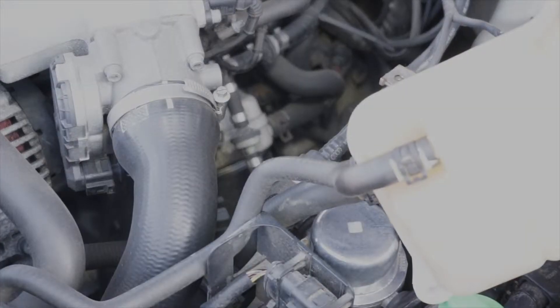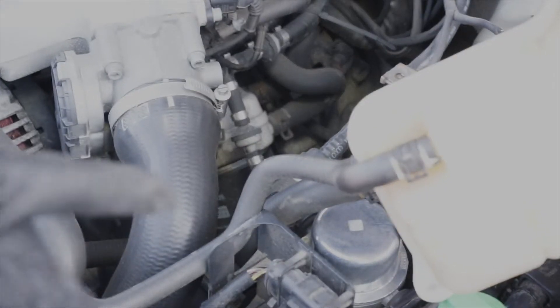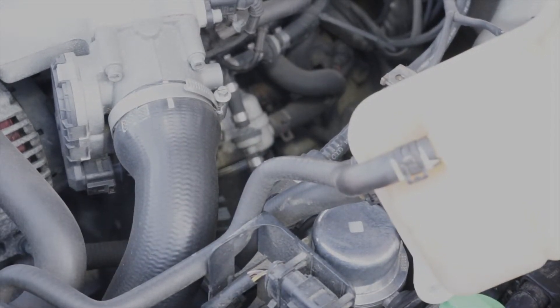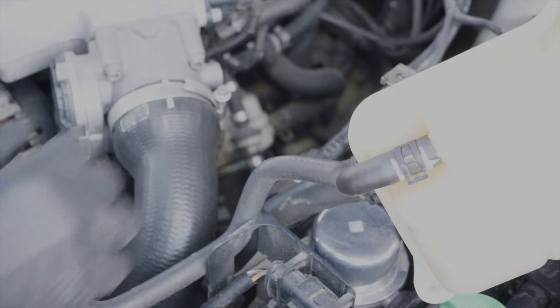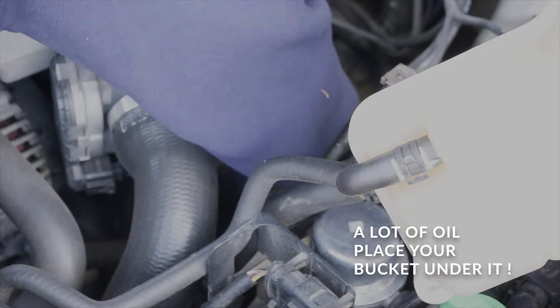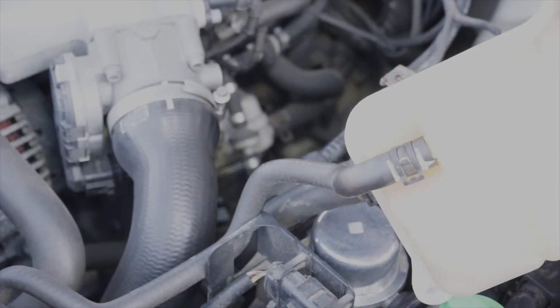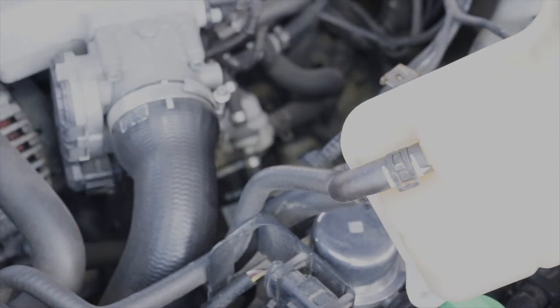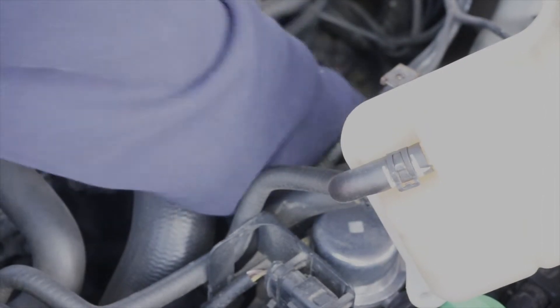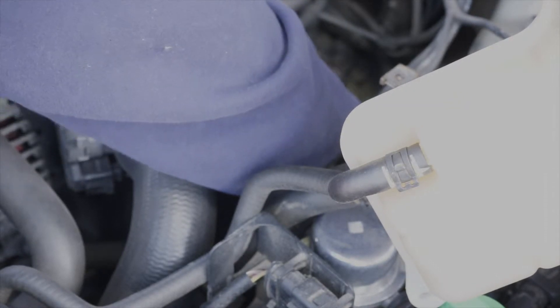Now you can just barely see the oil filter — it's right there. It should only be hand tight; we're going to test that theory. There will obviously be oil in the oil filter. It's proven to me that you need an oil filter wrench to get this thing off, at least this one. Once you get it loose with the tool, you can take it off with your hand.